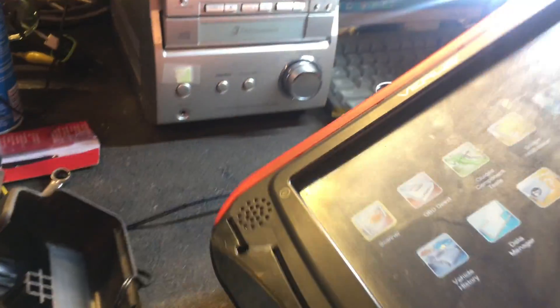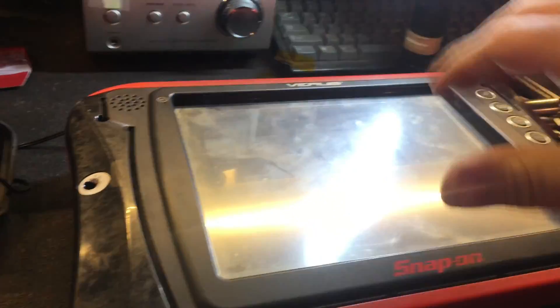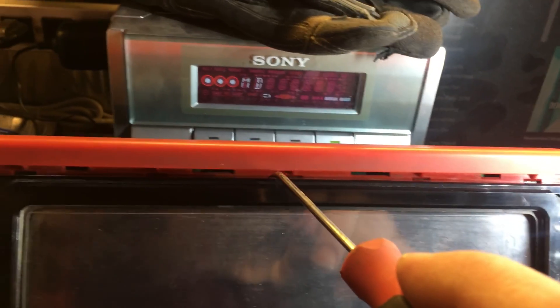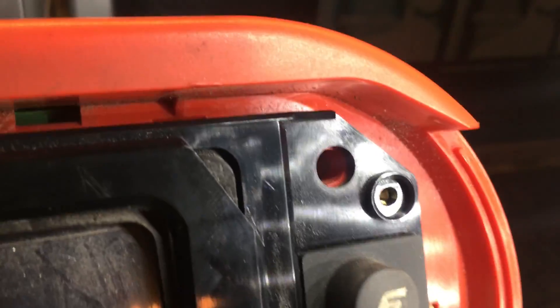Once you have all the screws out, this black trim piece will come off, and then you'll have to work on getting the screen out, which I'll show you next. So now at this stage, there are five clips on the top and five clips on the bottom — one, two, three, four, five. I'm going to try and demonstrate just getting one of these clips out. They are difficult.